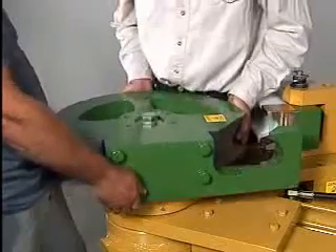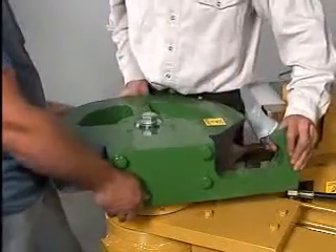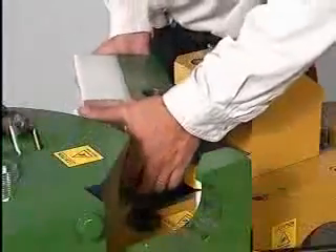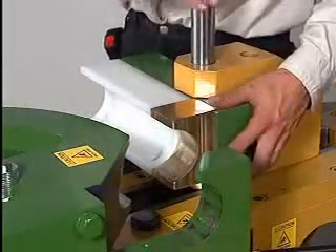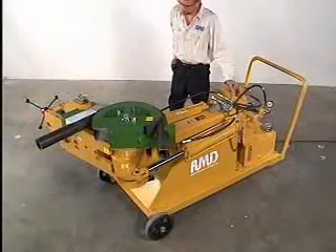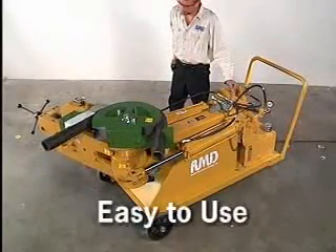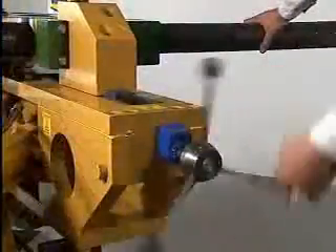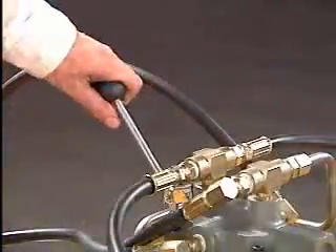Any tooling from RMD will fit the Model 500 and can be changed very quickly. Simply drop the die into place and insert the pin through the counter die. The Model 500 is extremely easy to use with only four variables to be considered: degree of bend, counter die position, forward and reverse.